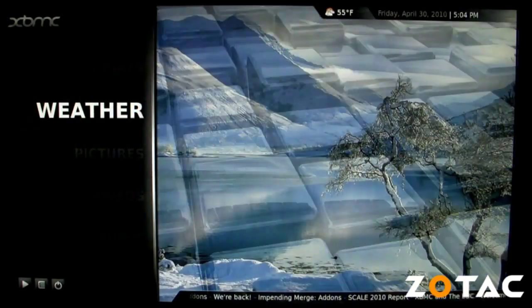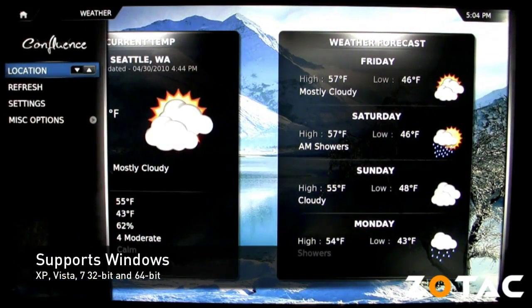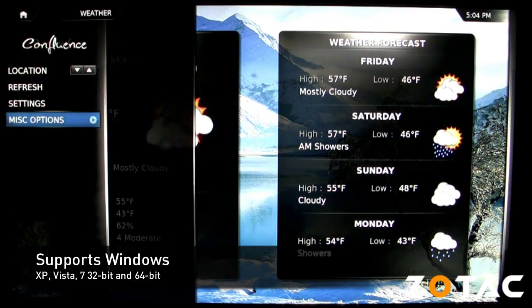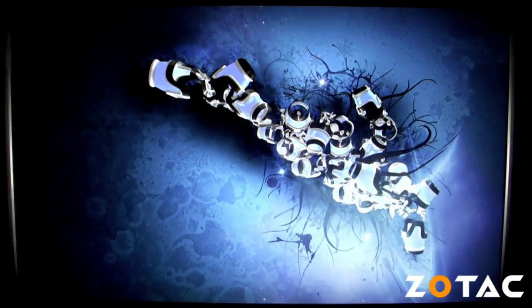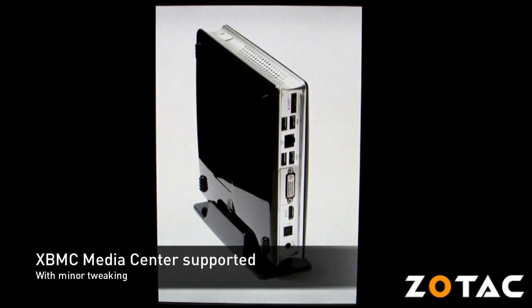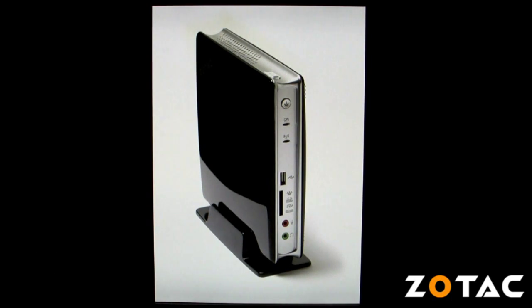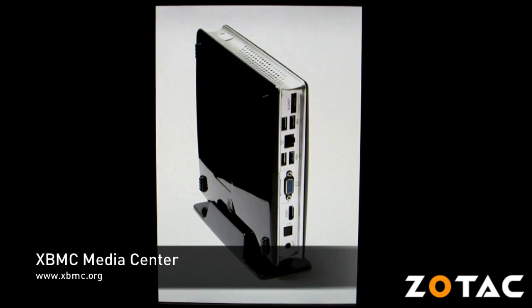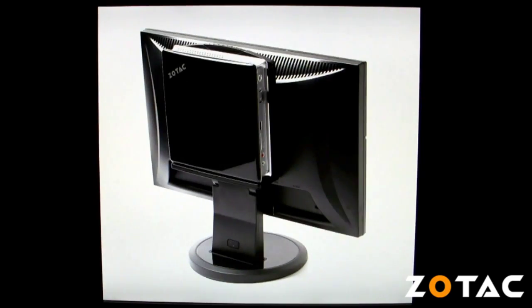Next you will have to decide on an operating system. The Zotac Zbox HD ID11 supports Windows 7, Vista, and XP in 32-bit and 64-bit editions. However, if you're adventurous and want to turn the Zbox into a home theater PC, we suggest trying the free open source XBMC Media Center Live CD powered by Ubuntu Linux, which we'll be installing on the SSD using a USB flash drive.